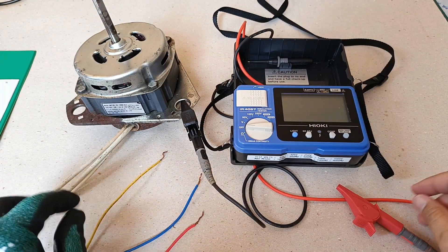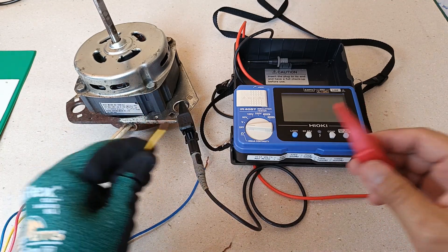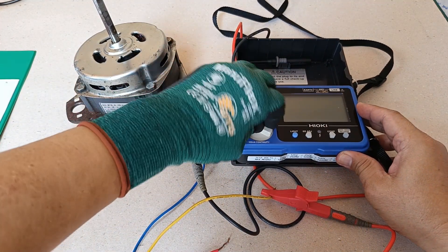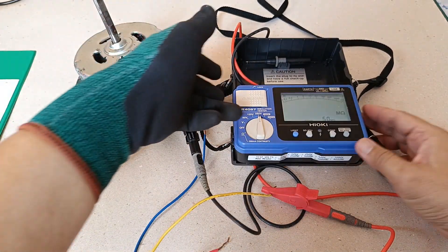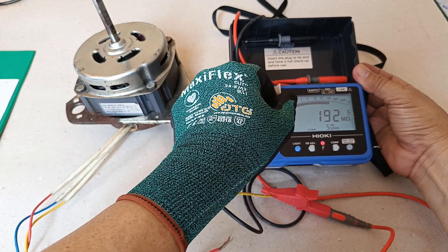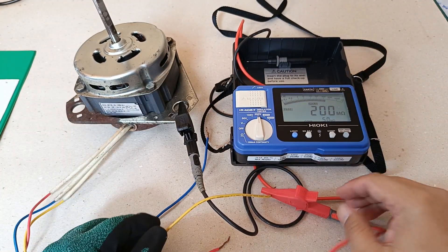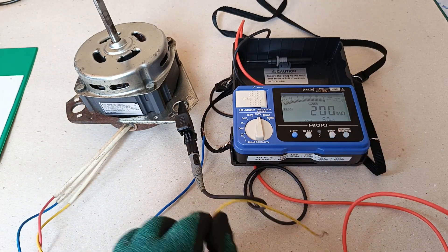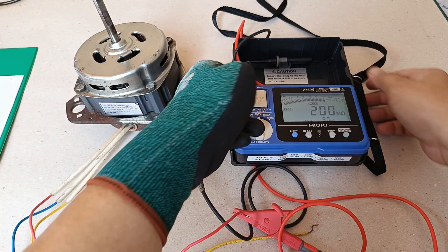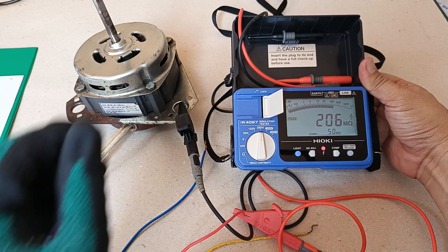Now I will test for the insulation resistance of the individual windings with respect to the metallic body of the motor. First, for the ground and the yellow wire — that's 188 mega ohms, and that's a good value. Now, approximately 200 mega ohms — also a good value. Next, for the ground and the red wire — also a good value, 200 mega ohms, above the 50 mega ohm limit.